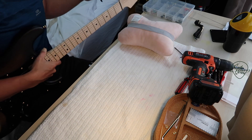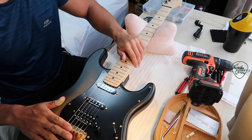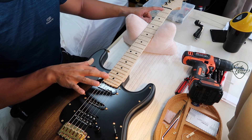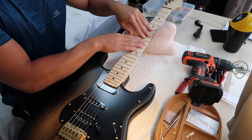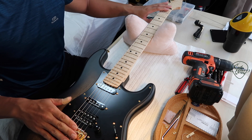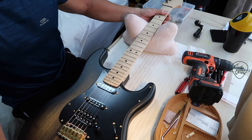Now we recheck the neck relief — that looks good. Actually, the correct order: first you do the neck, then the nut height, then the bridge as the final action adjustment. When you fret the first and last fret you eliminate the nut height and bridge height, so you're just checking the neck relief. Now we've done the neck, we can check the nut.